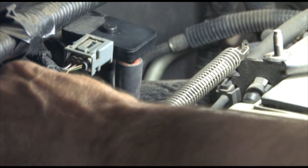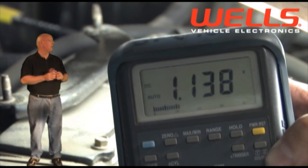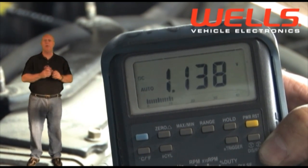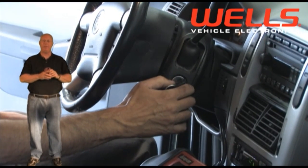Retest the signal voltage on the new sensor. We're now within specs at 0.8 to 1.2 volts. Clear the trouble codes, fire it up, and take it for a drive.